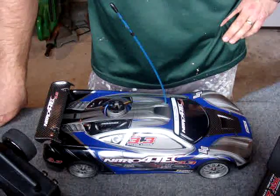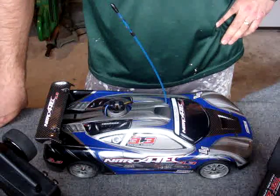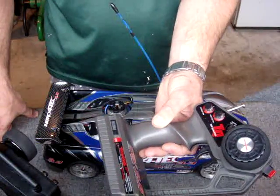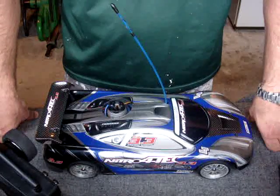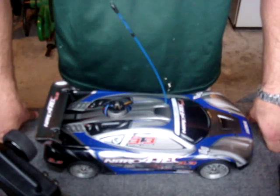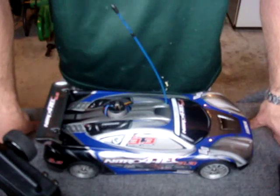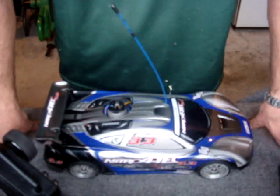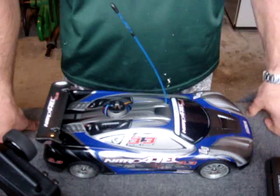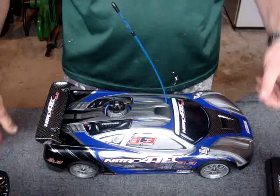Hi YouTubers and welcome back. Today we're doing a transmitter mod that enables you to have push-button starting on a two-channel transmitter using the remote start upgrade kit. There are other starting systems out there, like the Ross system, where you have to have a dedicated third channel to trigger startup. With the remote start upgrade kit, you can use the first or second channel. In this mod we're using the second channel, but if you have a third channel you could use that instead.